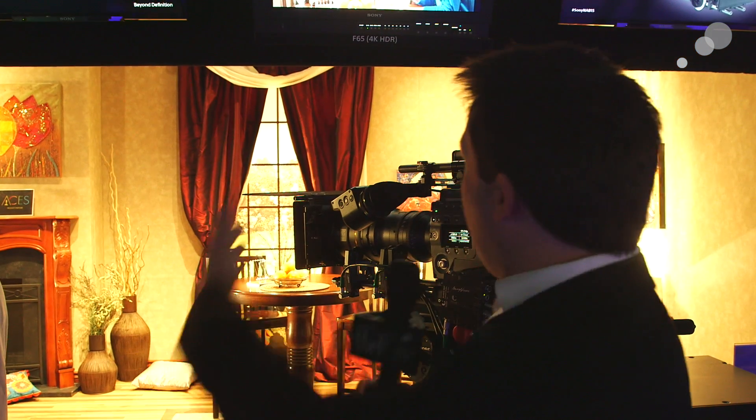Behind me here is the X300 monitor — Sony's 4K OLED display, which has an HDR mode. This enables you to take the output of a camera in S-Log or a ST 2084 PQ-type curve and display it properly, giving you massive range. Sony cameras have 14 stops of dynamic range, and this display can properly show that full 14-stop range.